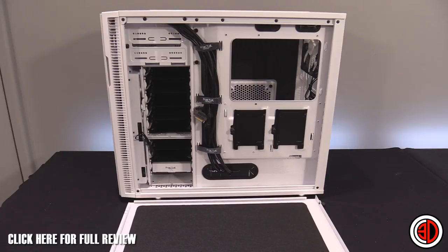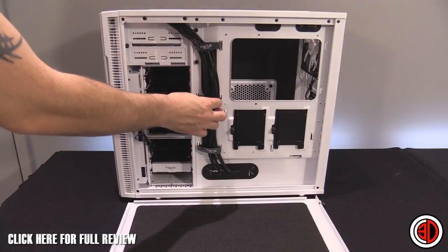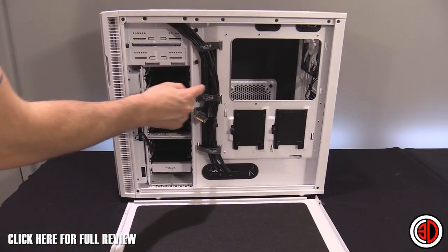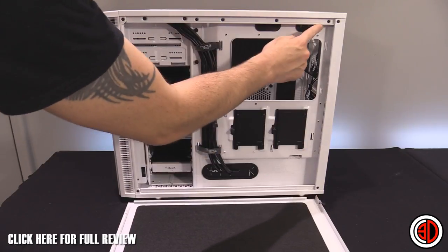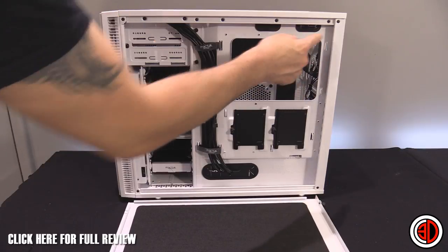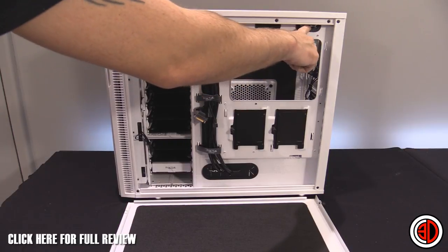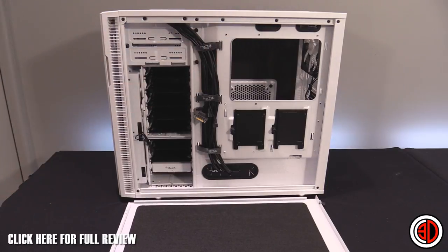Moving round to the back of the case, this is probably the nicest out-of-the-box cabling I've ever seen on a case. I've not done any of this — it comes like this. Little velcro tabs to keep all your cables tidy, running through zip tie tabs that are everywhere. There are ones down the side for your 8-pin CPU cable, plus an additional entry point for a CPU cooler fan cable if you run something like an H100i.